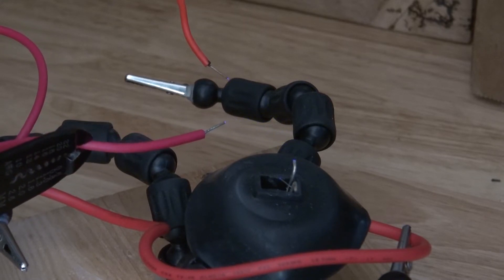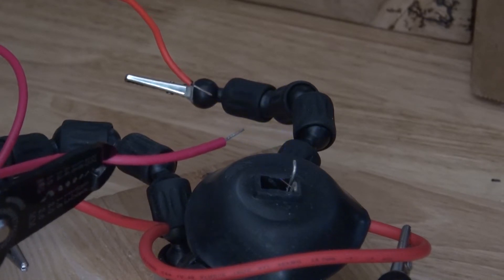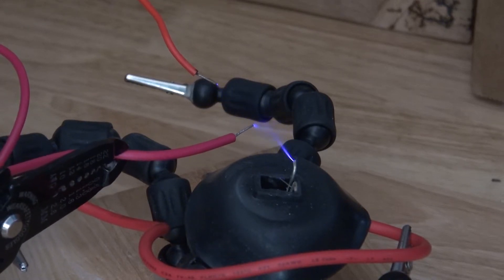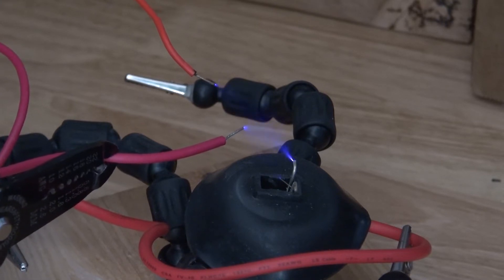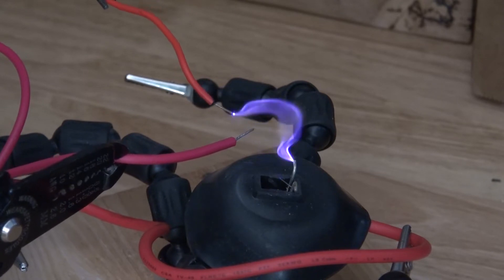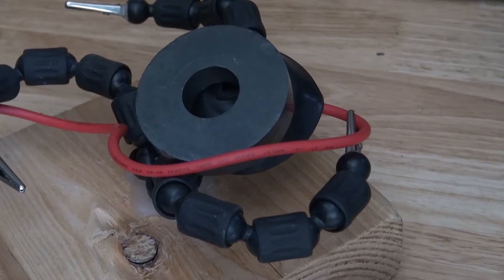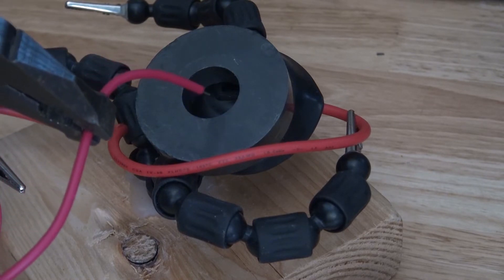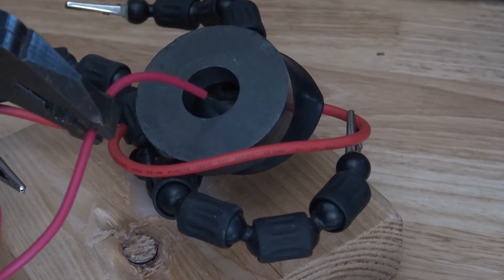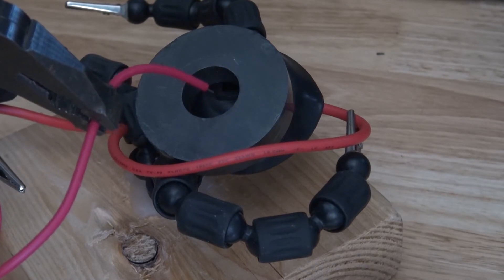Here we go. As you can see, right here is the sweet spot.